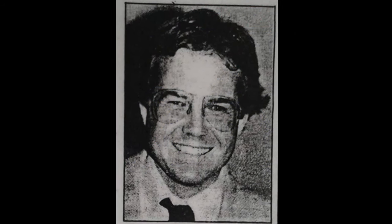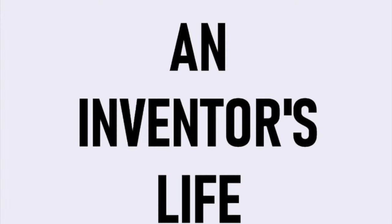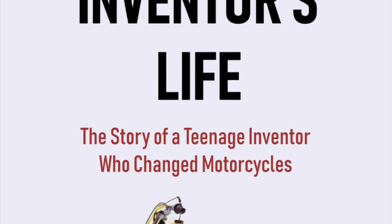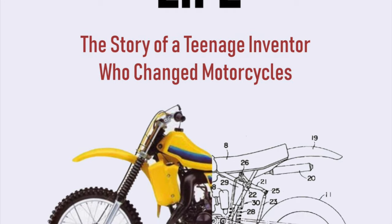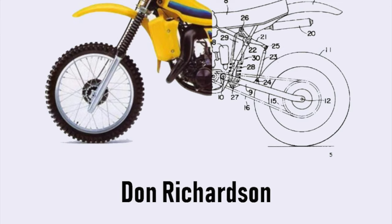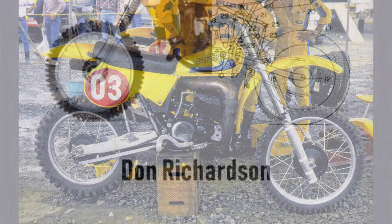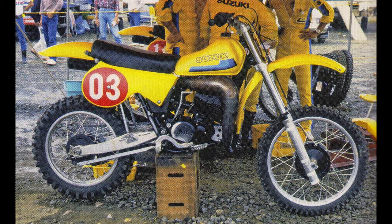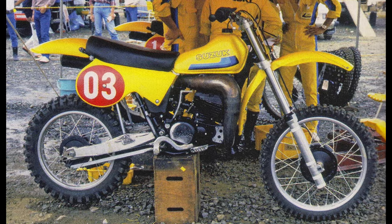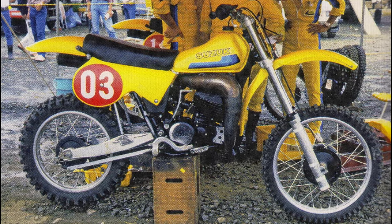In 1974, a young inventor named Donald Richardson had devised a rear suspension system for his motocross machine that replaced the dual shocks with a single damper and a bell crank rising rate linkage. Richardson patented the design and in 1978 entered into a contract with Suzuki to refine and develop his suspension system. In the agreement, Richardson was required to disclose all technical information about the theory and implementation of his rising rate design. In December of 1979, Suzuki declined to exercise the option on his contract and ended ties with Richardson. Two years later, the full floater went into production using several of Richardson's innovations.